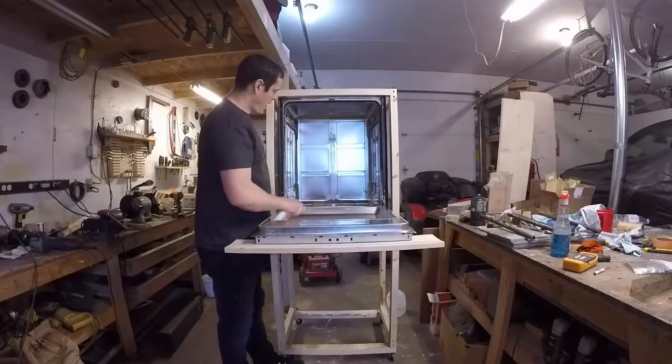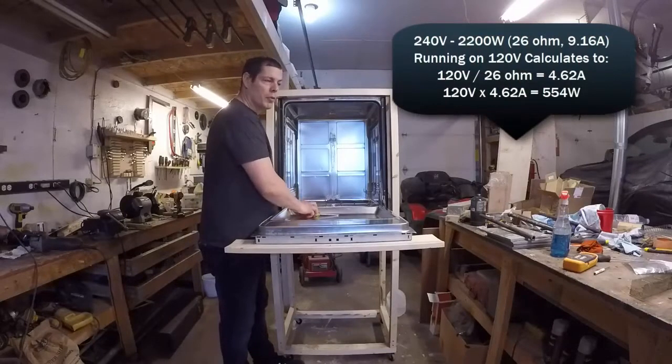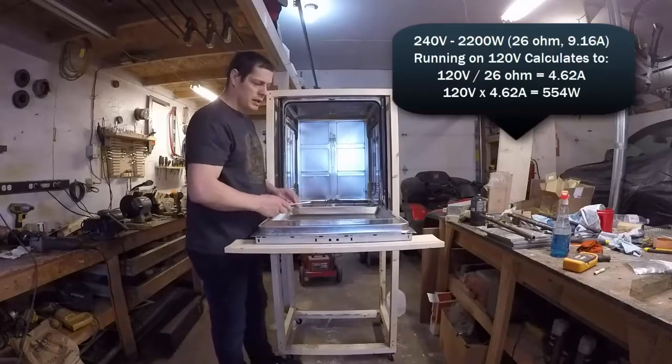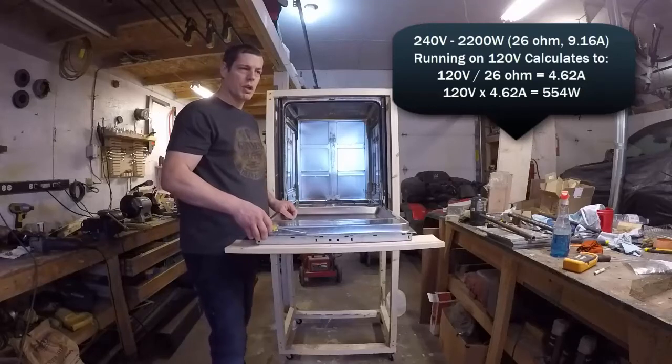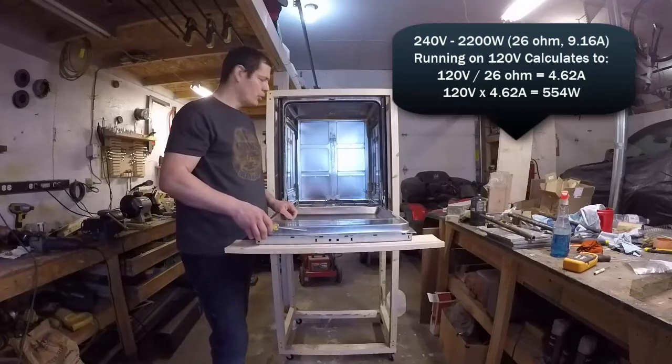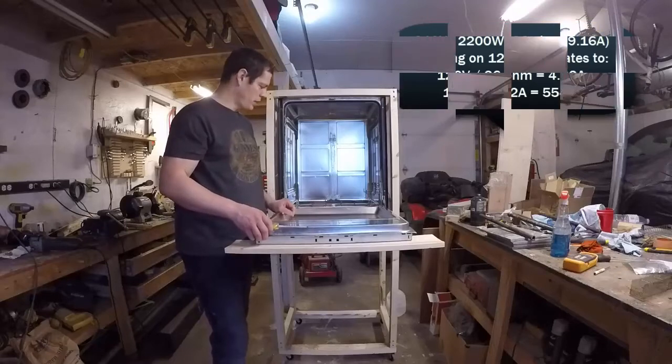I have fabbed in an oven element. It's a 220-volt element, but I'm only running it on 120 volt — it doesn't seem to affect it too much. We still have ample current draw and we're getting up to 200 plus degrees with no issue. So that's what we're going to go with.